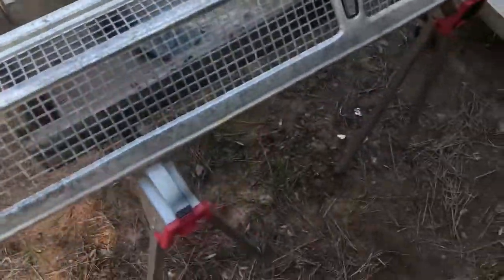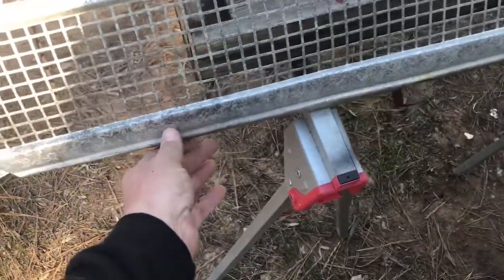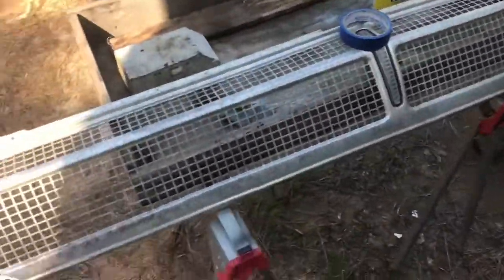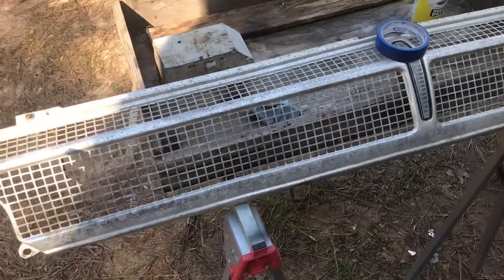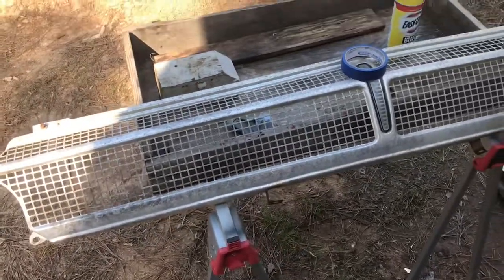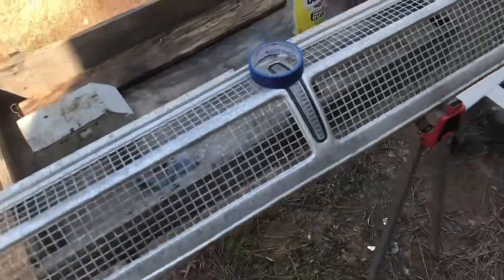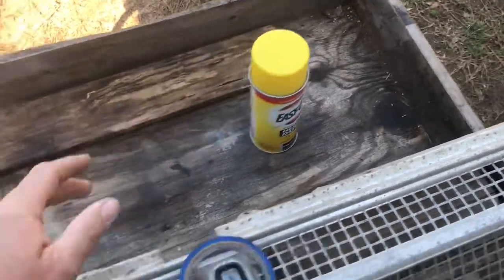This is a '66 Plymouth Fury grill that I've tried to sell — I've gotten some bites, but you know, it is what it is. The grill is in nice shape but it's just filthy dirty. So what I thought I'd do as an experiment for YouTube — I'm just somebody like me who's just trying to fix up cars, I'm not a restorer — we're just going to spray this thing with Easy Off.